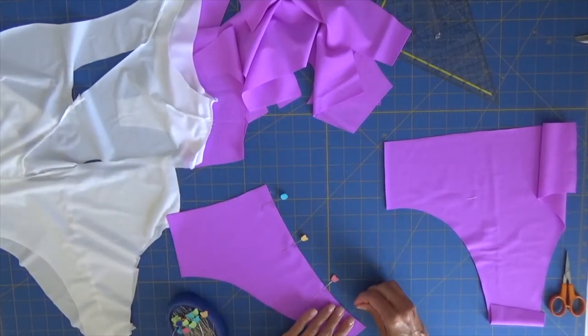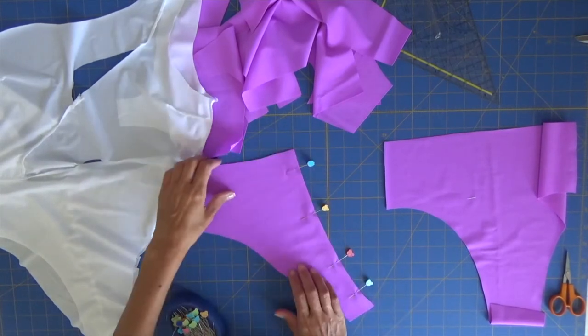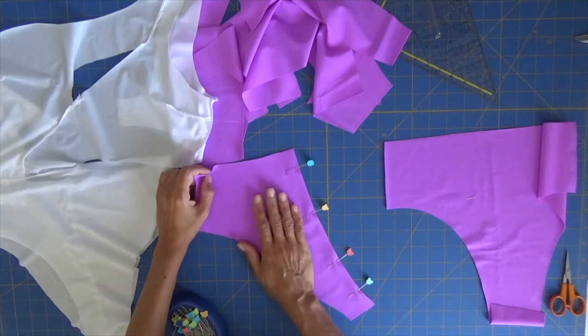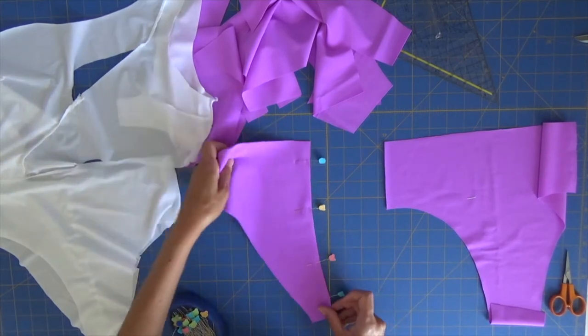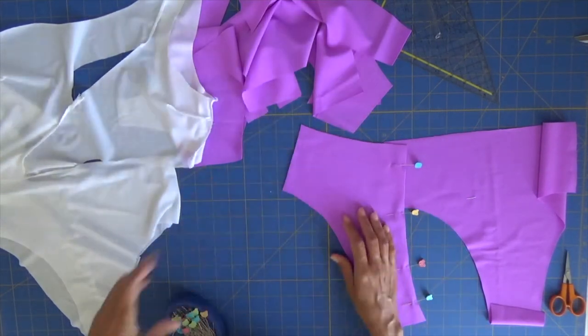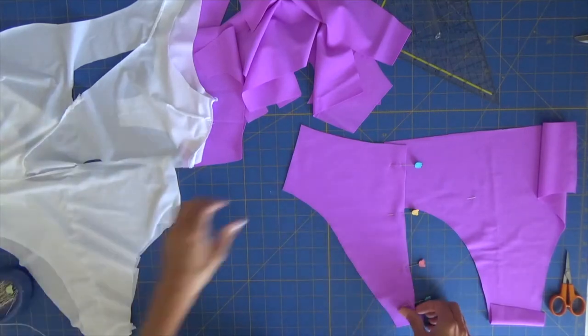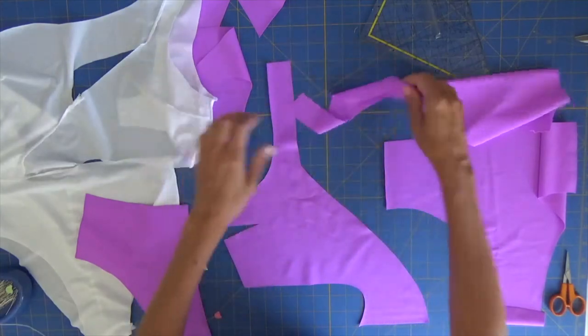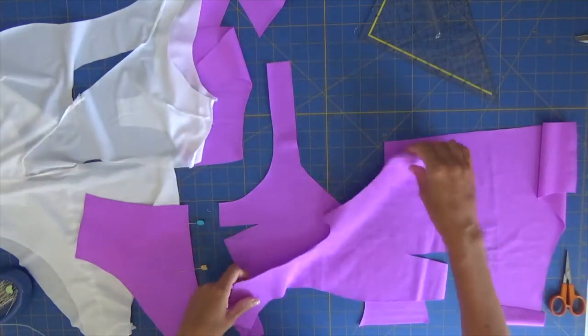I love this fabric — this is a Carvico fabric, it's recycled, it's very soft, and I love the color. So my back is ready. Don't forget that we need to do our darts as we did on the other one, so let's already prepare the darts.